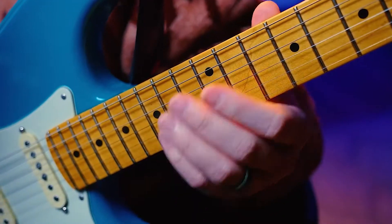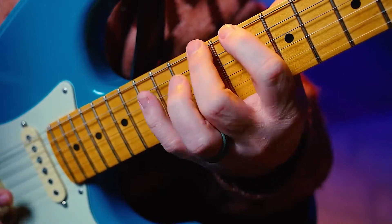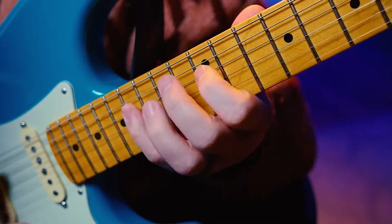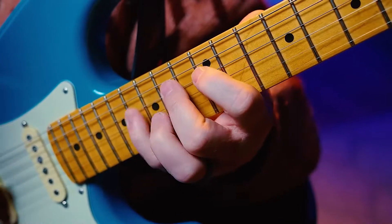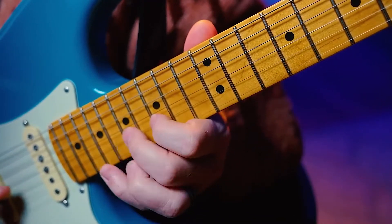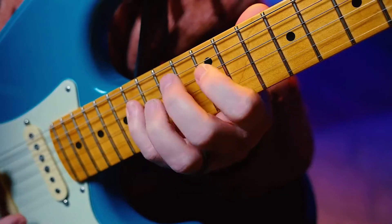Alright, so now let's do sets of sixteenths. One, two, ready, go. Next. Next. Next. Next. Back down. Back down.